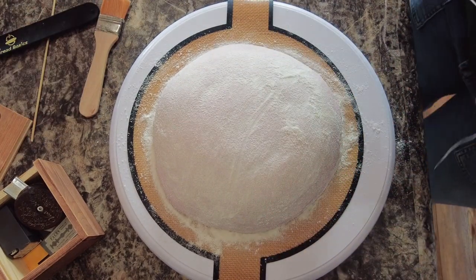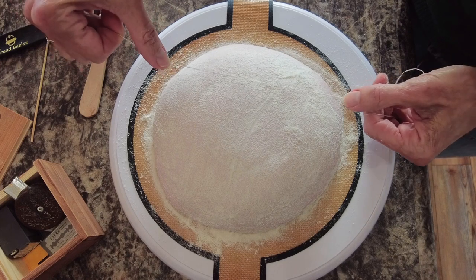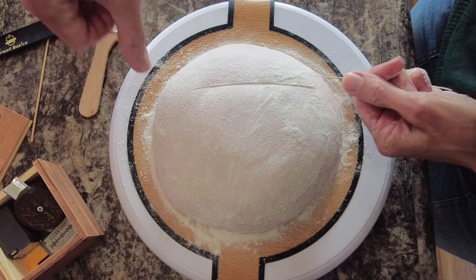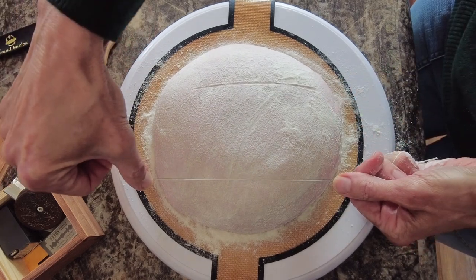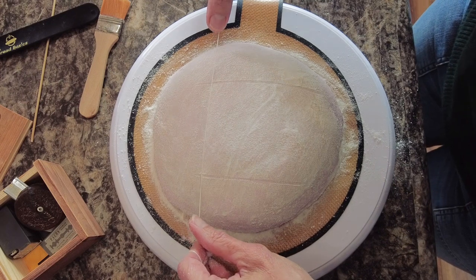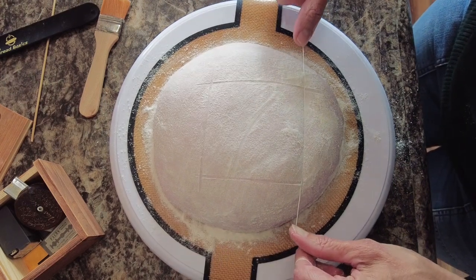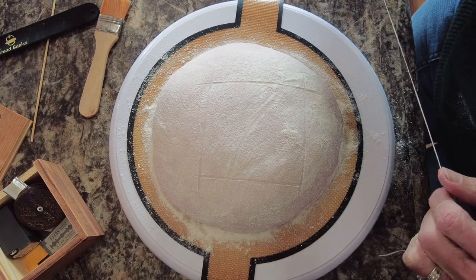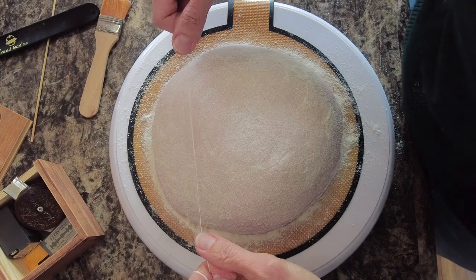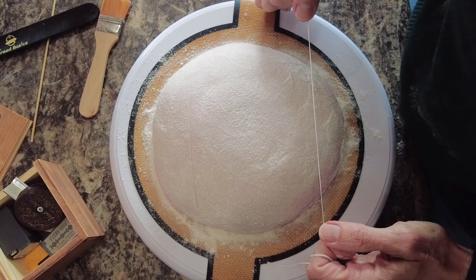Because I really cannot draw a straight line, I'm going to make a square using my dental floss — just plain old dental floss on top of my loaf. I usually don't have the real smooth beautiful scores that a lot of people do because my hand is not as steady as I would like it to be. I hope with time that will get better. This is the beautiful thing about the dental floss — you can just erase it and start over.